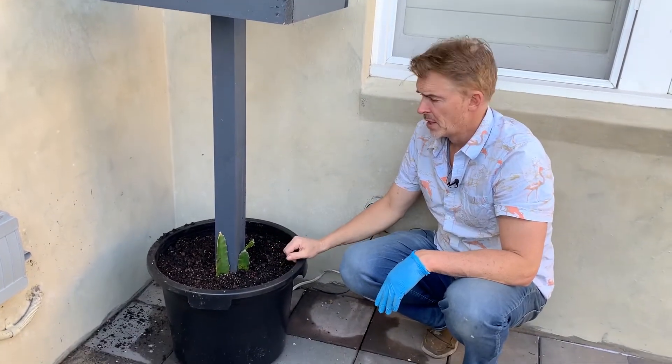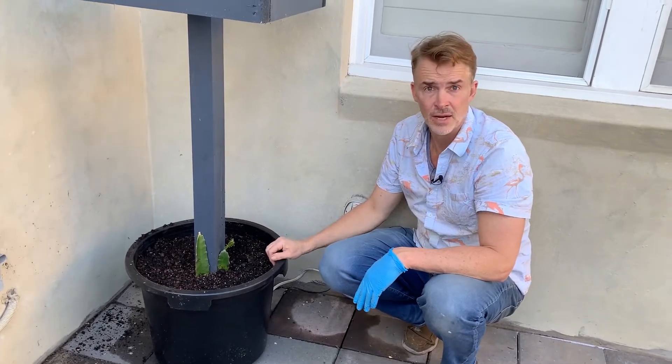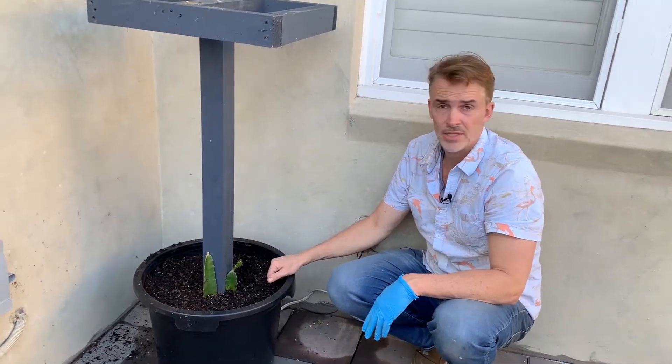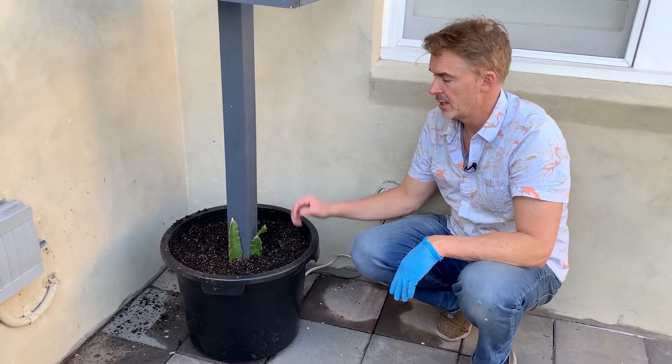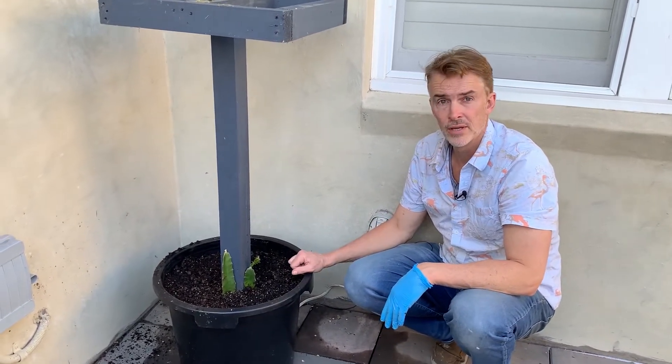I estimate it'll grow up within a season and come up over the top, potentially giving us at least one or two flowers. Then definitely by two years' time we'll have some good dragon fruit on these.